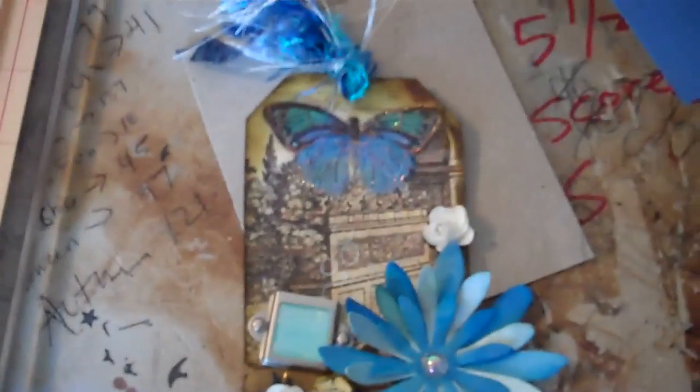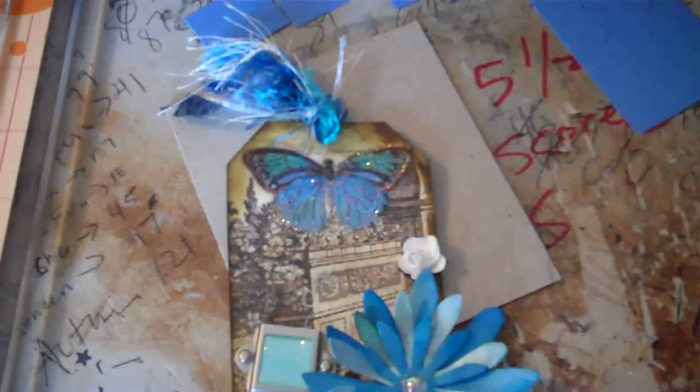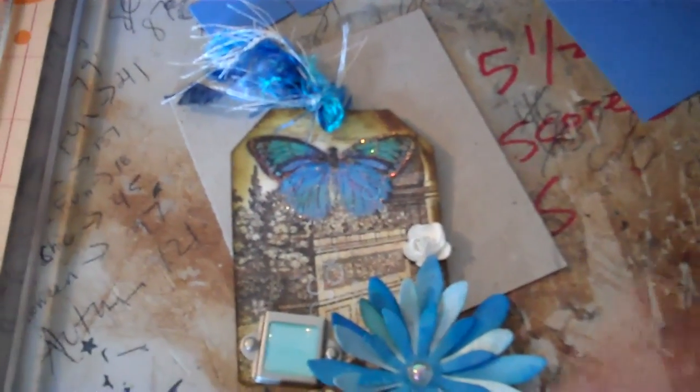Hey everyone, sorry about the background, my SCC here. I'm working on a really big project my husband asked me to do because we saw something on one of our shows, so I decided to try and make it.